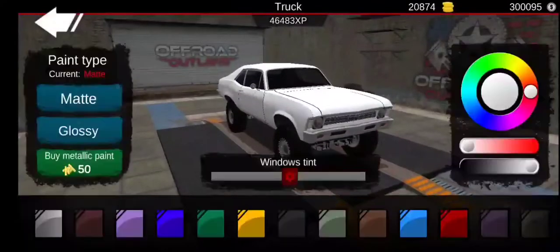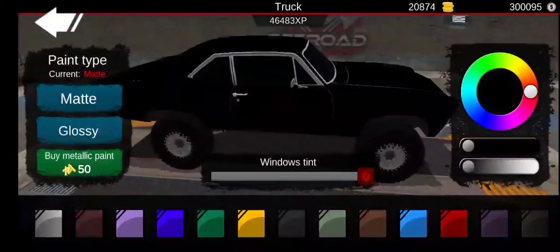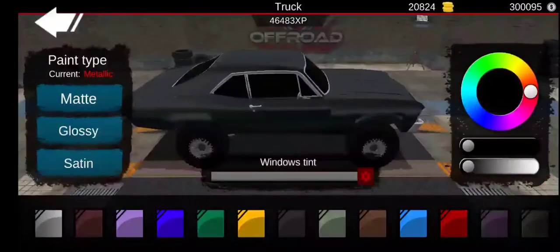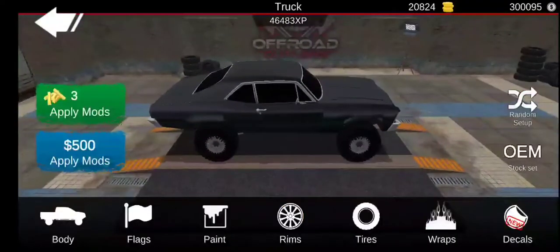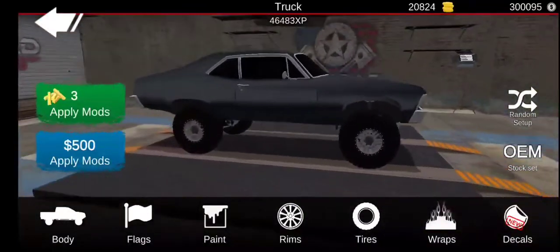The Chevy Nova will be a pretty cool build, I'm guessing. So let's start off with the black window tint — satin? I think I'm saying it correct, maybe. But yeah, so let's start off with that.